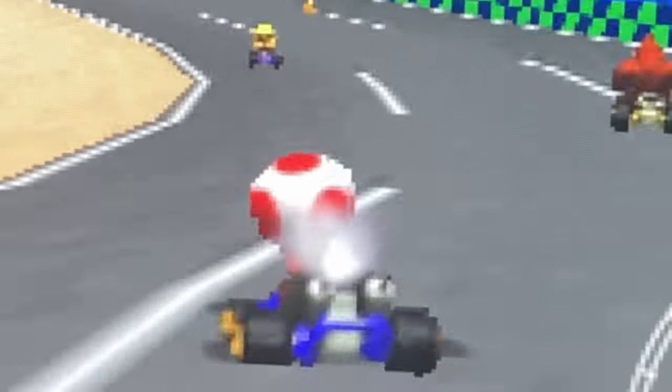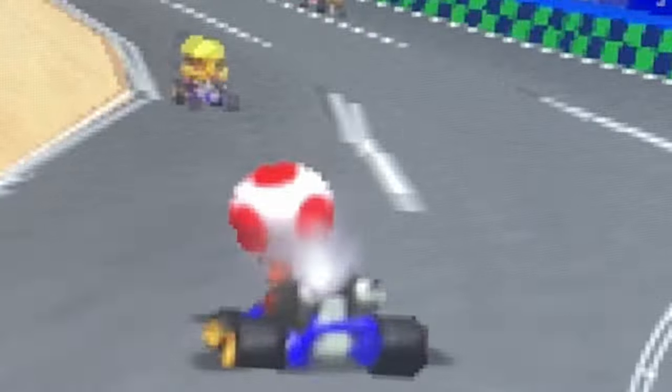To test the controllers today, we'll use Street Fighter X and Mario Kart 64. PSP will be ignored as it's extremely buggy with the current configuration.